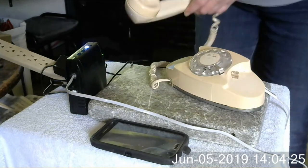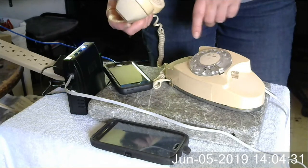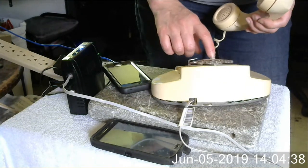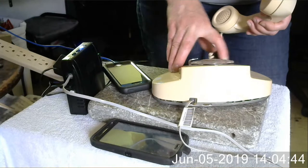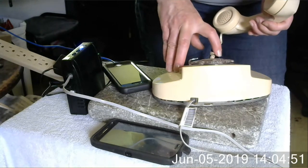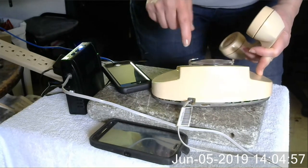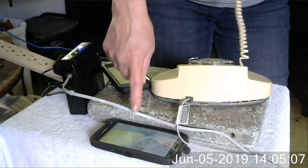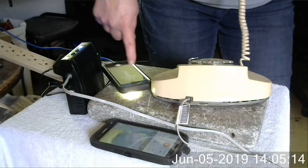So just to show you that it's working, here's my cell phone. I'm gonna call my cell phone. You don't have to dial one because your cell phone does that for you. This shows that it's using this cell phone to call my cell phone.